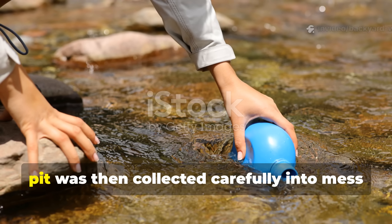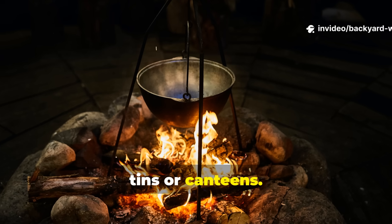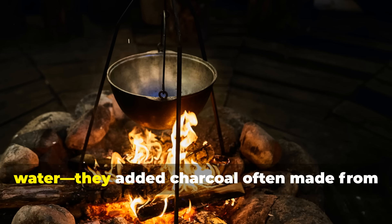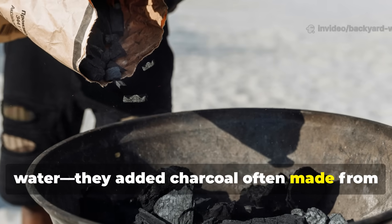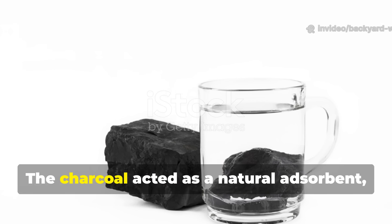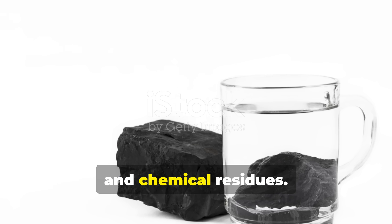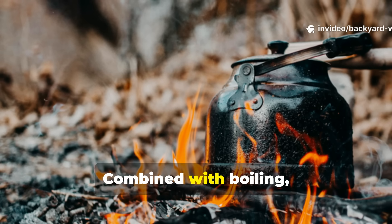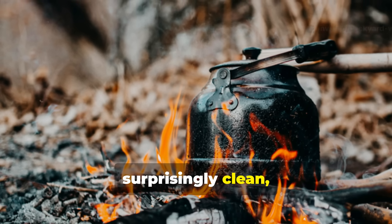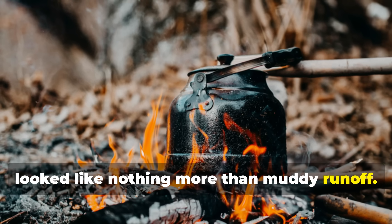The clearer water that pooled in the pit was then collected carefully into mess tins or canteens. Next came the critical step: boiling. But soldiers didn't just boil the water — they added charcoal, often made from the remains of campfires. The charcoal acted as a natural adsorbent, trapping toxins, foul odours, and chemical residues. Combined with boiling, which killed pathogens, this two-step method produced surprisingly clean, drinkable water, even from sources that looked like nothing more than muddy runoff.